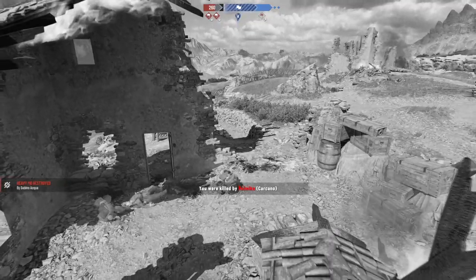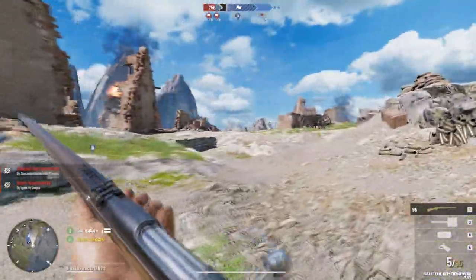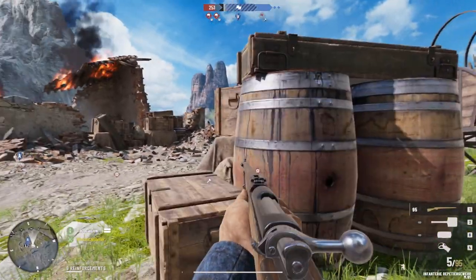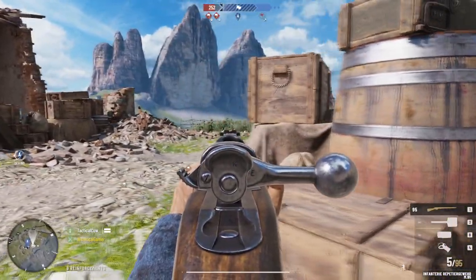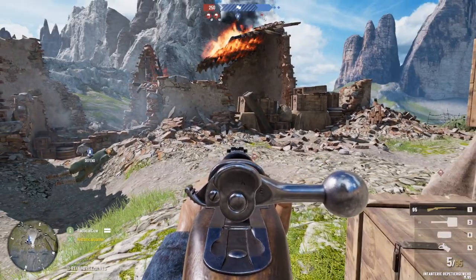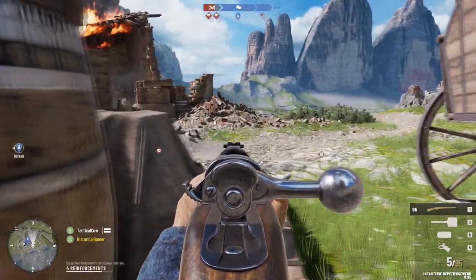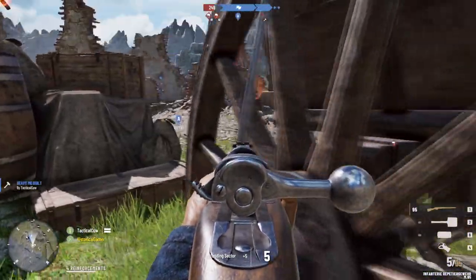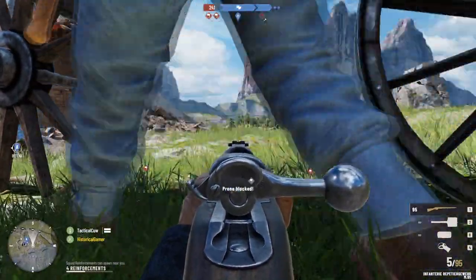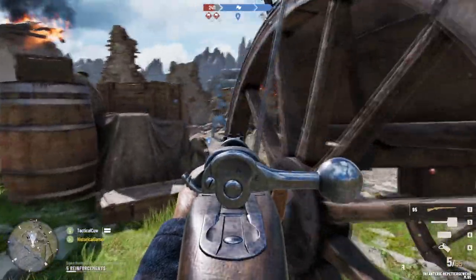The defenders definitely seem to have a pretty big advantage in most of the battles, which feels about right. But it's still fun to attack and watch your troops move forward. This footage is from literally my very first attempt to play the game. I think this would be a really interesting game to play with people. I was playing solo here, but if you were playing with a group, the game would definitely benefit from tactics because of the nature of bolt-action rifles — you're not as prone to run around and spray bullets everywhere like in modern FPSs.